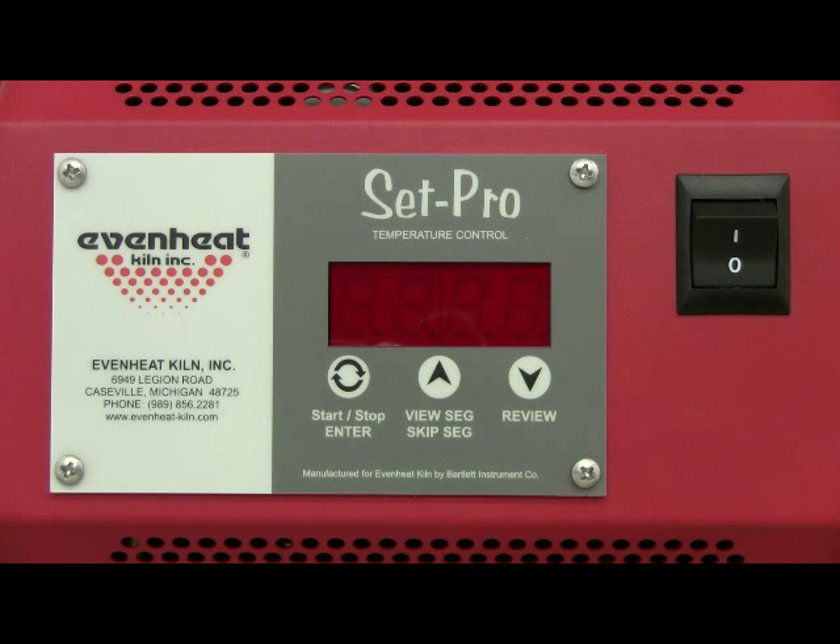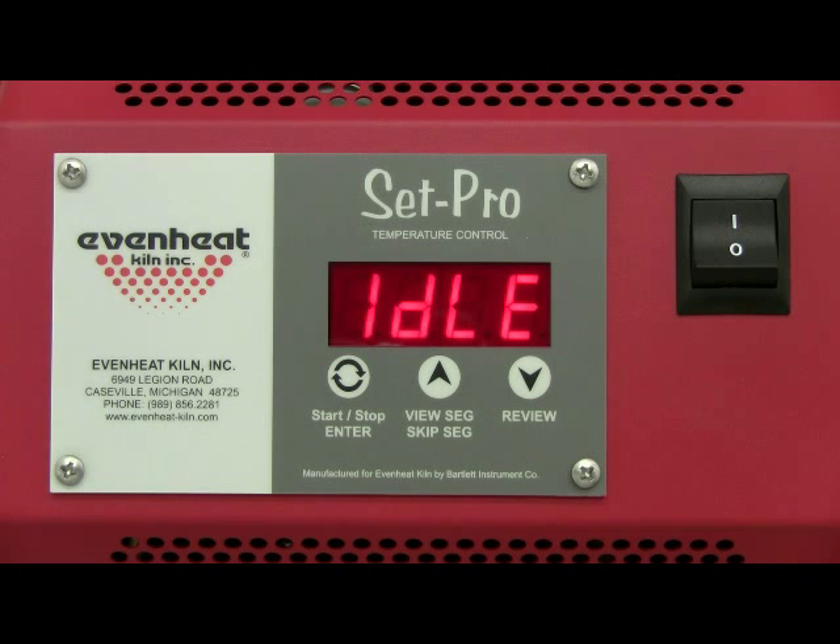Before powering up the kiln, place your glass artwork into the kiln chamber and close the door or lid. Throw the kiln's power switch to the on position. The SetPro will begin to initialize and then display idle. Idle simply means the SetPro is at rest and is not running any program.